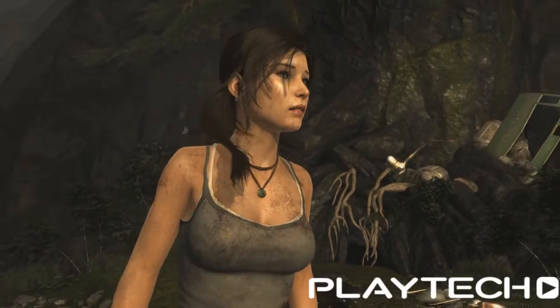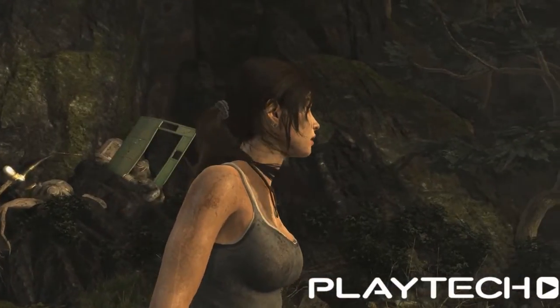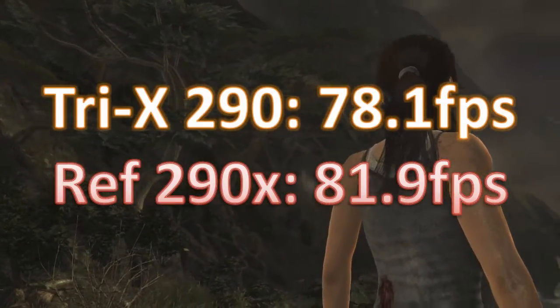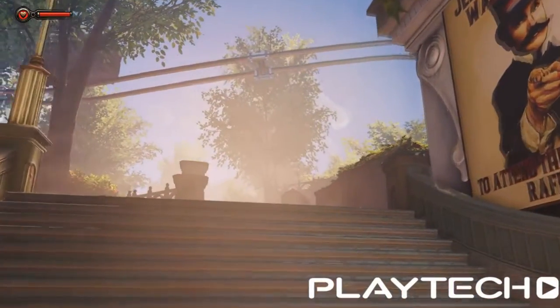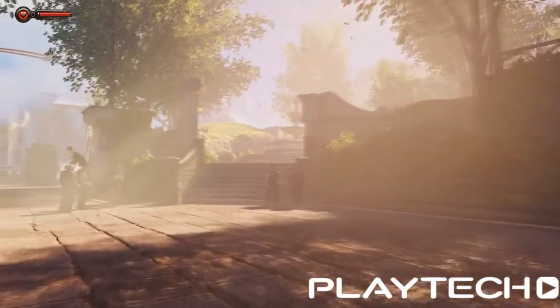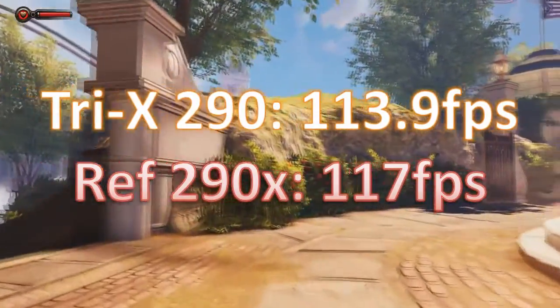On to Tomb Raider, everything maxed out without V-Sync. The Sapphire Tri-X 290 scored 78.1 frames per second average; the Reference 290X scored 81.9 frames per second average — so four frames there for the 290X. And lastly, Bioshock Infinite, everything maxed out without ambient occlusion. The Tri-X 290 averaged 113.9 frames per second and the Reference 290X hit 117 — about three frames better. So overall we're seeing about two to three frames average better for the Reference 290X over the Tri-X.